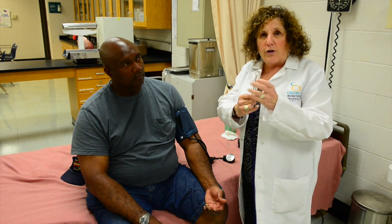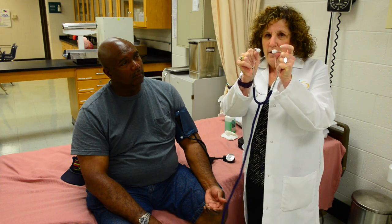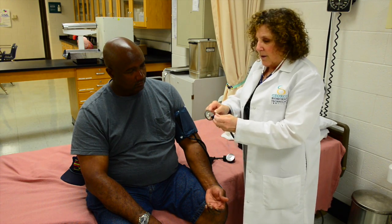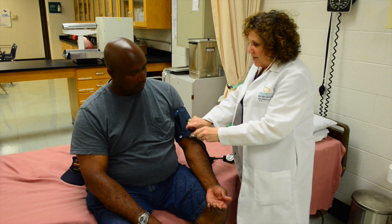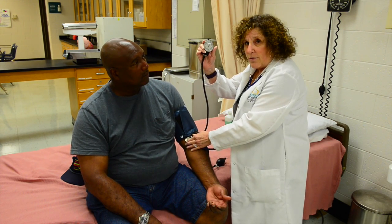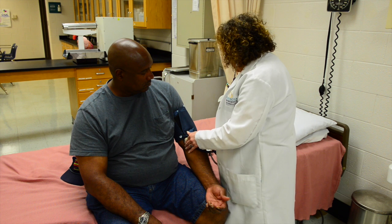Make sure you put the stethoscope on correctly — the ear pieces have to be pointed toward your ear. The bell or the diaphragm of the stethoscope has to be placed over the brachial pulse. Make sure that you have access to read the gauge. Now pump it up to 140.